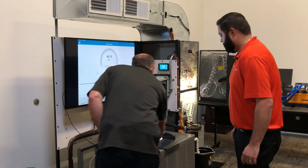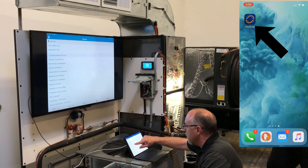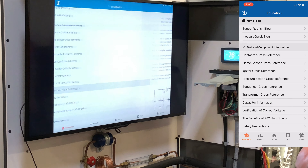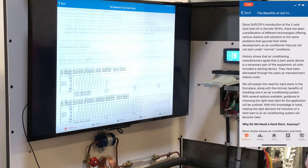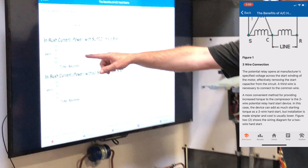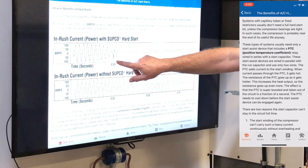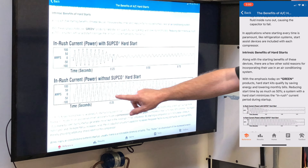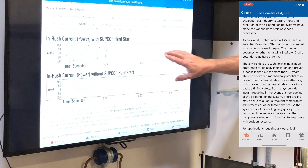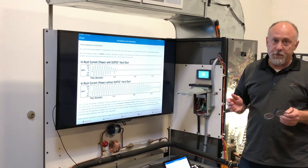We've got this built into the education section of the app. Benefits of hard start kits — let me scroll down here. You can see, if you want to come over and look at the screen: the inrush power — what happens with the hard start kit on here is the duration. It's about a quarter of a second versus almost three quarters of a second of start time. So it cuts that inrush current time way down, but with about the same amp draw. Really, really nice feature on the Redfish meter.